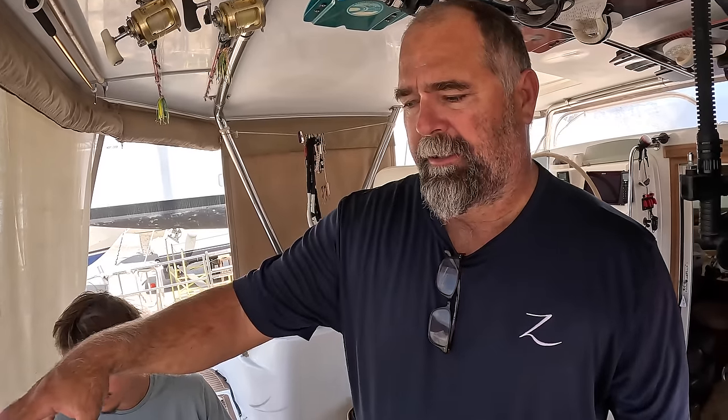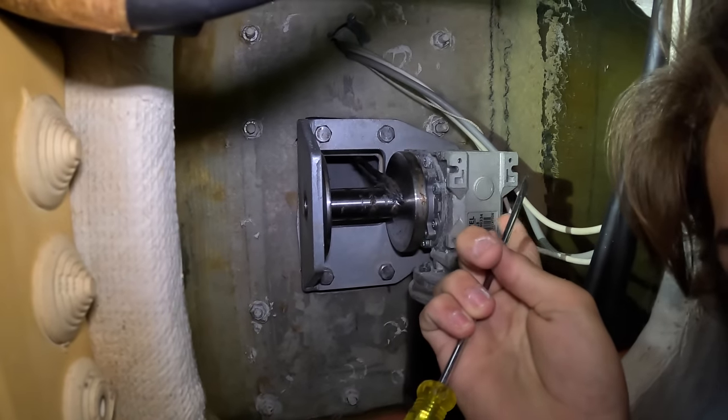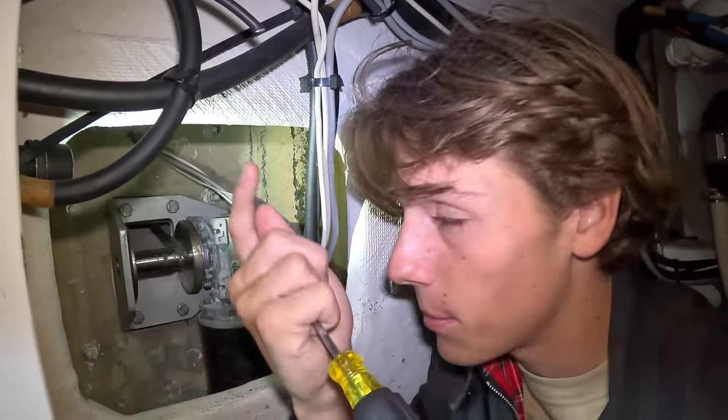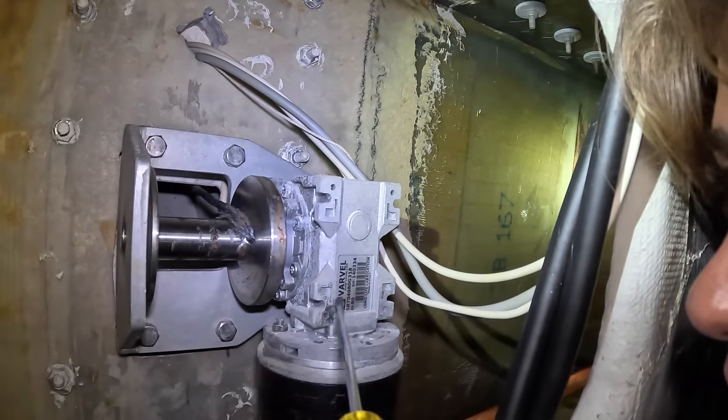There's a winch right here and the davit line connects to that winch, comes back here, and feeds through — that's how the rope goes up and down. When the dinghy fell, this came completely off.